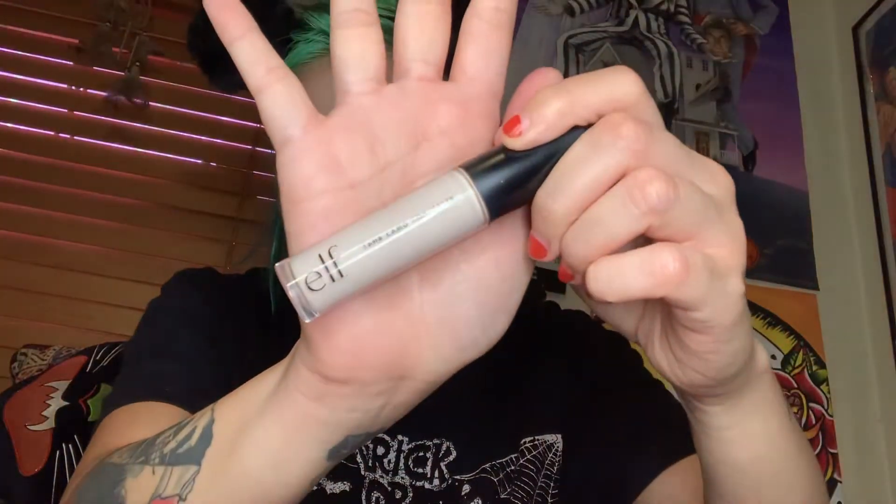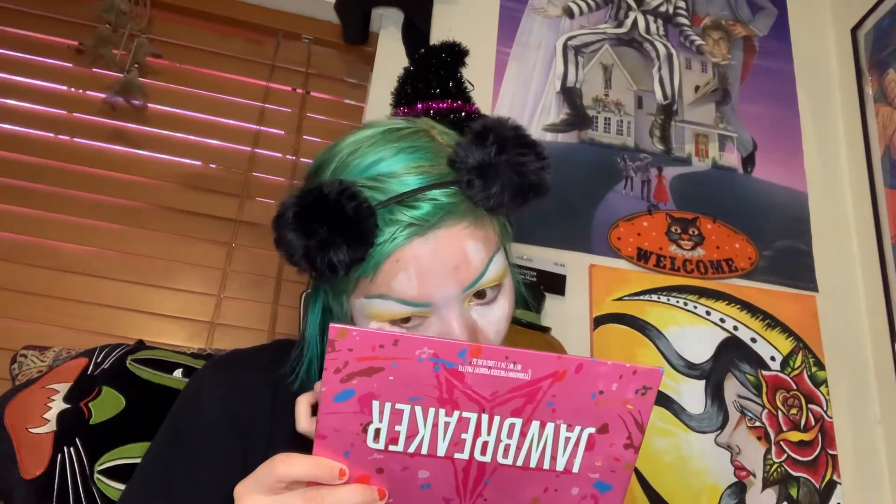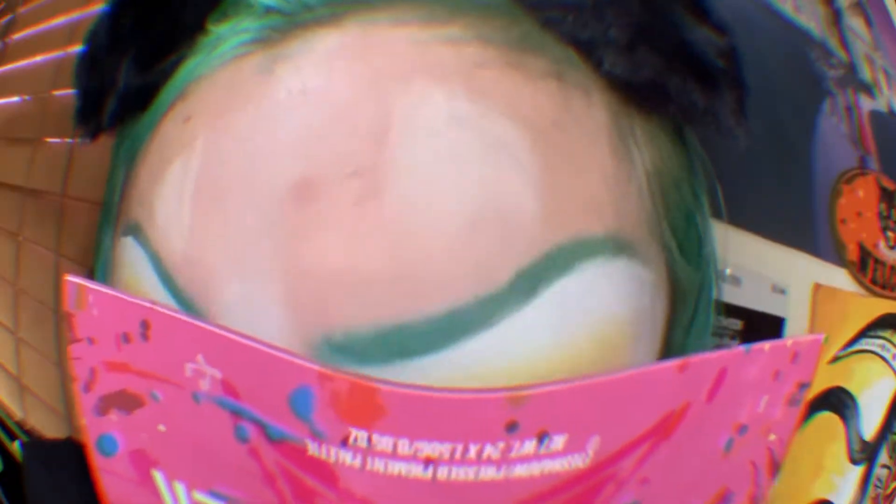With the Camo Concealer from ELF I am going to use it to highlight my under-eye bag circles, because this pandemic really got me going through it emotionally. I apply it on the top like I'm doing something cute, like being a clown, and now I'm gonna blend it all in so I can cover my eye bags.